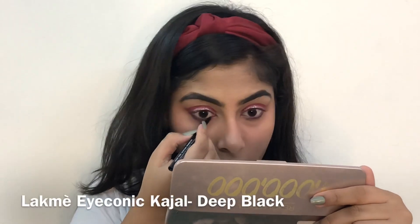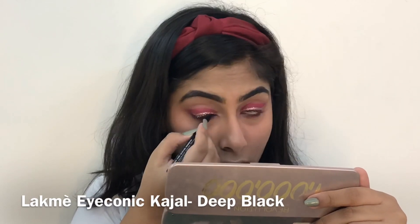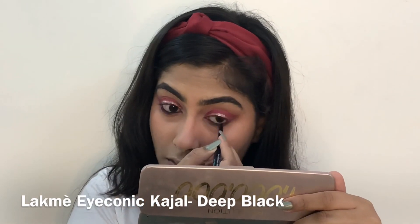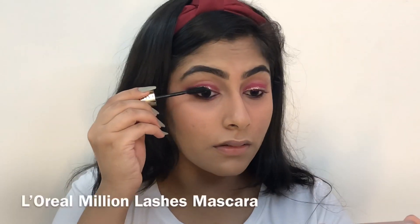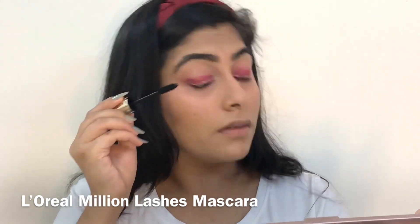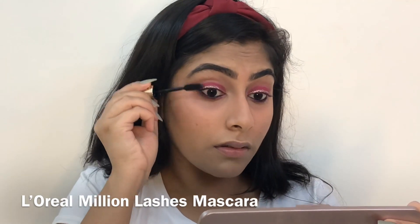I'm using a black eye pencil to tight line my upper and lower waterline. Now I'm applying a single coat of mascara, and later on I will be applying false lashes as well.